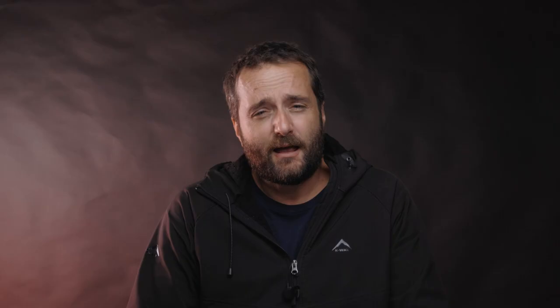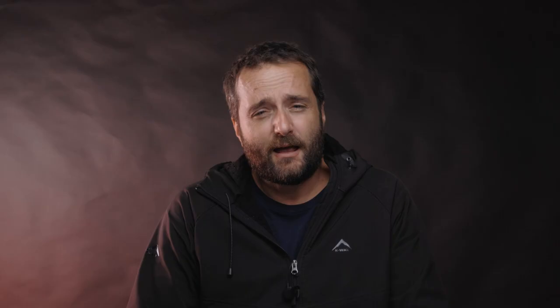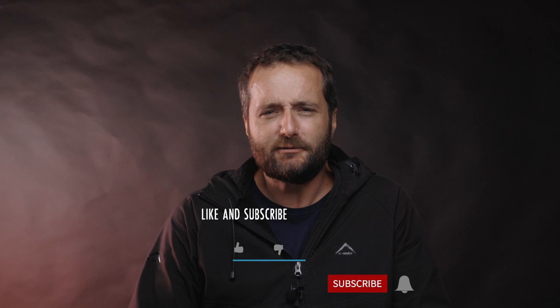Please subscribe to my channel and leave a comment. If you have more information on this lens, please share it with us. Consider pressing the like button and sharing it on your forums — that really helps, just to get a community of vintage lens lovers together. I'll see you in the next one.